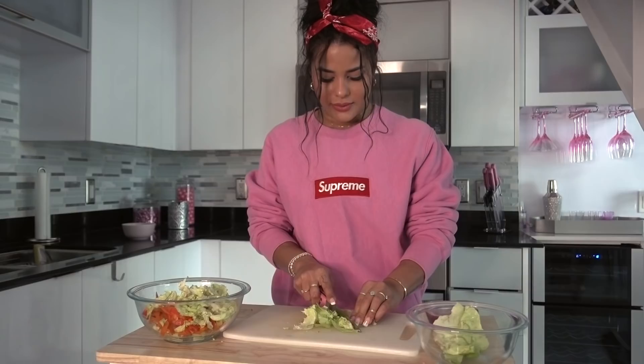Speaking of peppers — did you know that peppers actually originated in central and south America? Columbus actually found them growing in the West Indies. They weren't introduced to Europe until the 16th century. You know that King Edward the Sixth of England actually overdosed on bell peppers and he passed away on July 6th of 1553. Enough fun facts from Katya.